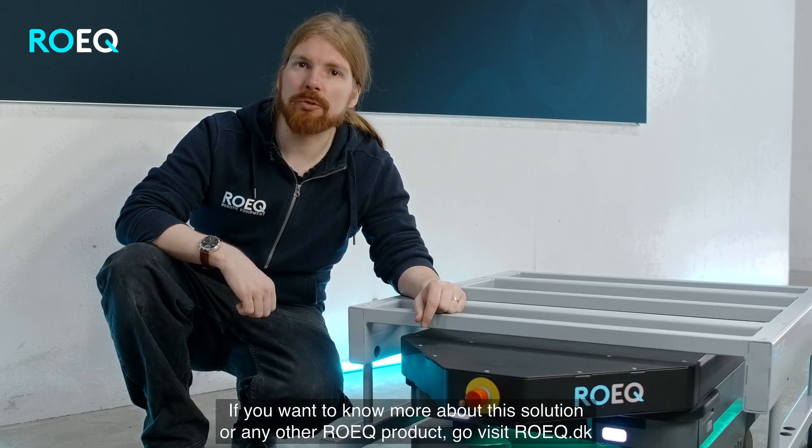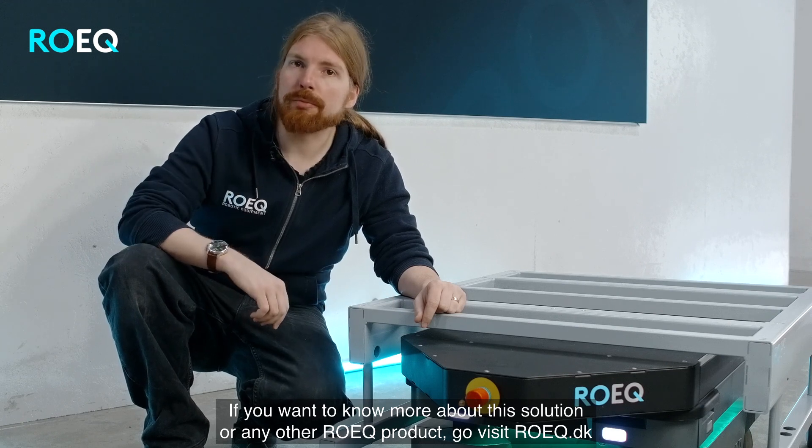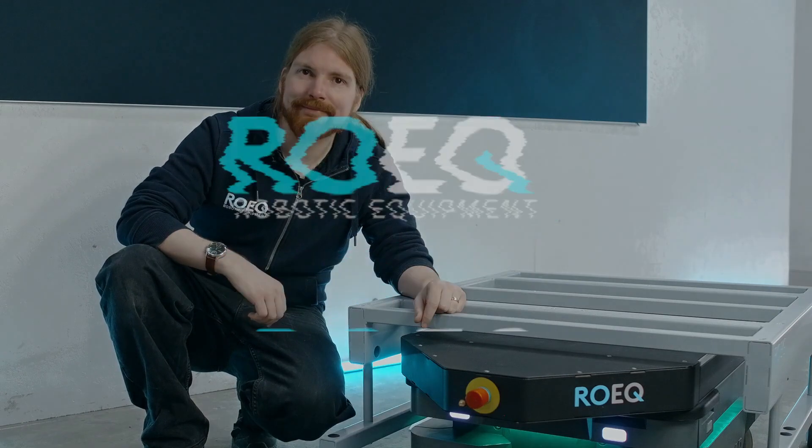If you want to know more about this solution or any other ROIC product, go visit roic.dk. Thank you.